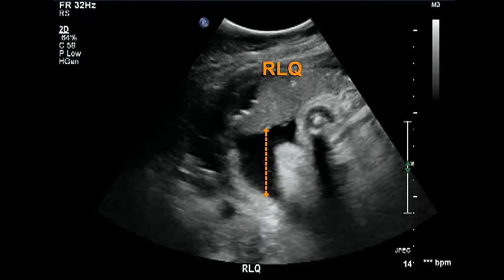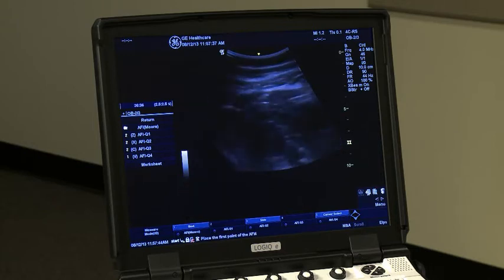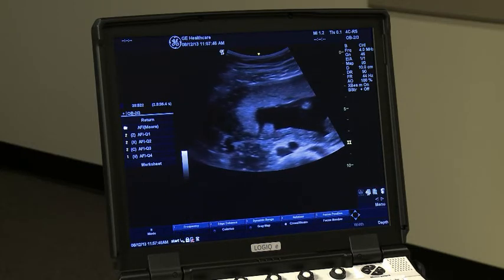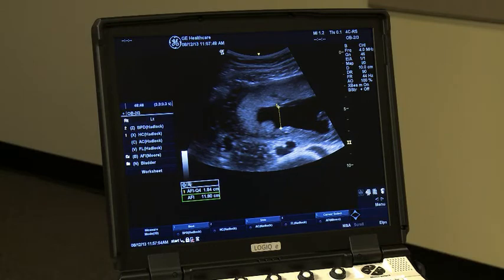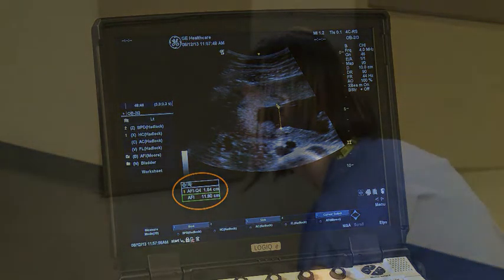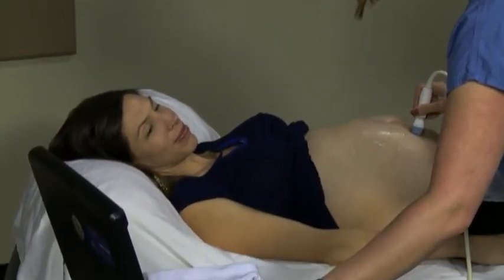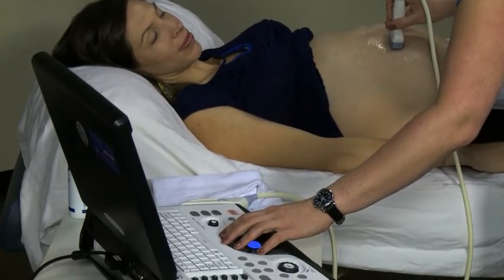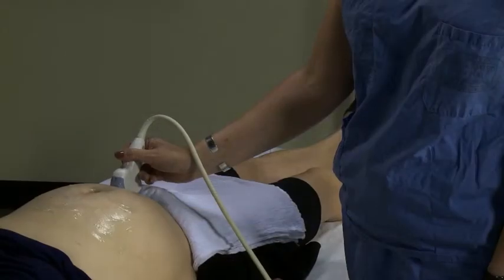It is important to always measure each quadrant in the same way. If you do not, then you will not get an accurate AFI. After you have measured each quadrant and saved each image on the ultrasound machine, you will see an AFI value automatically calculated. An AFI less than 8 centimeters can indicate problems. In this case, the AFI value is 11.8 centimeters, which is normal.